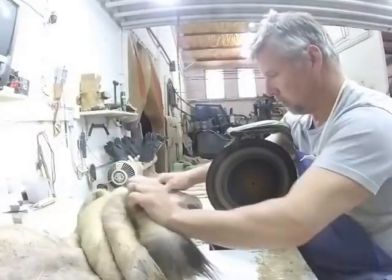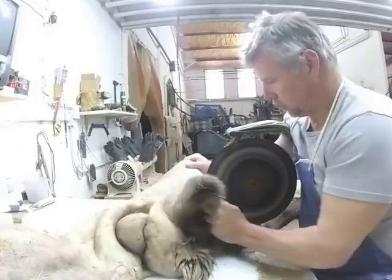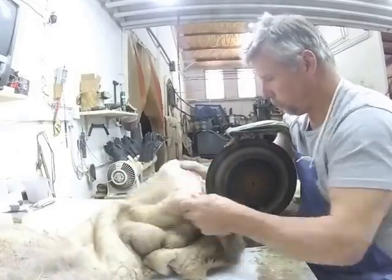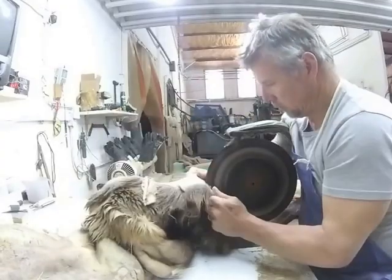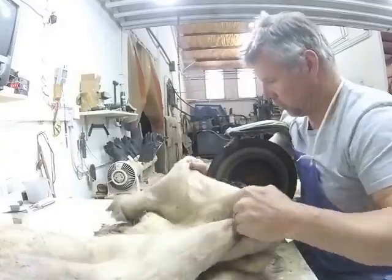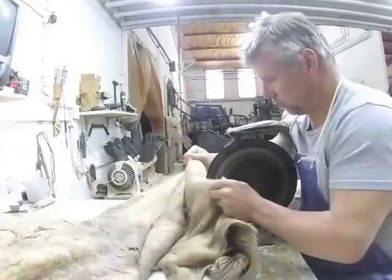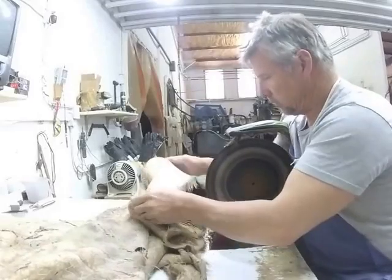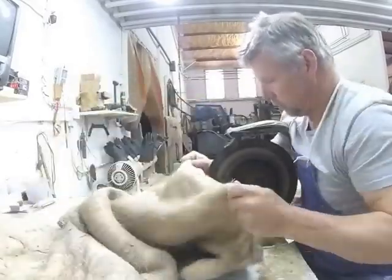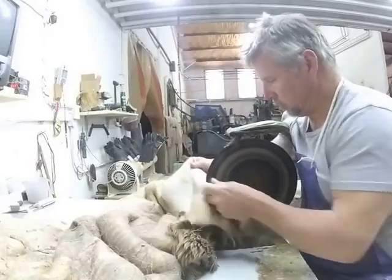The wheel has a rolled edge on it and I'm pulling the hide from left to right over the wheel. This wheel does not have a guard on it, so you've got to be a little bit more careful that you don't cut through the hides. It's razor sharp. It really requires a lot of eye-to-hand coordination to make sure that you're not going to cut through the hide or cut it too thin.